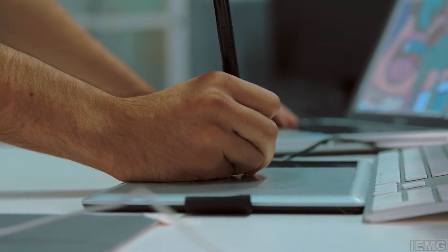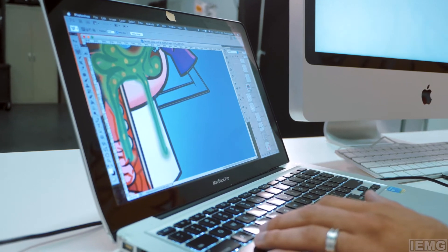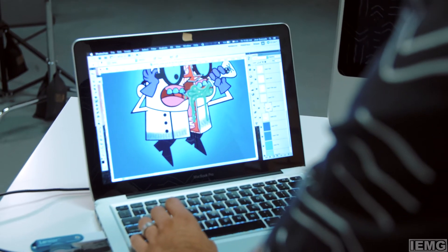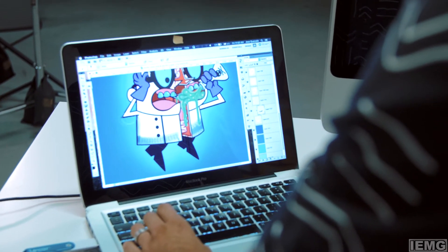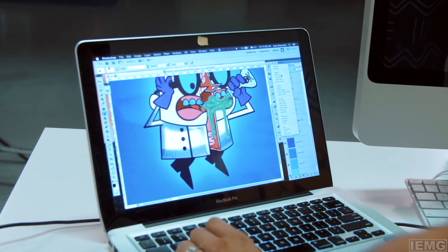Sometimes I'll do straight pencil to paper, or other times, especially because I have my tablet, I'll just go directly on the computer screen. But I go back and forth every now and then. It starts with a sketch, then I go into Illustrator, lay down some vector lines, put the base colors in Illustrator, then I take that file, put it into Photoshop, and go over it, start making it pretty — add a little bit of textures and shadows, some lighting for the background.